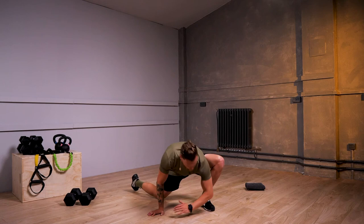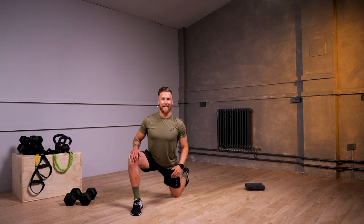Do one more with me and then we're going to rotate round sides. From there, change over legs, and again inside elbow down and rotate around to the sky with each repetition.